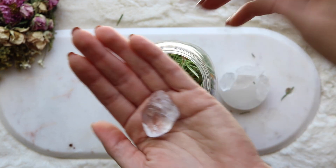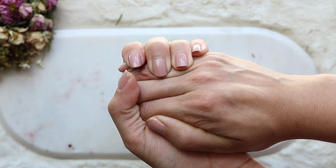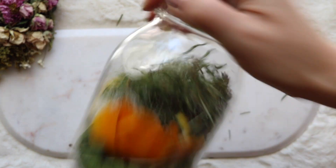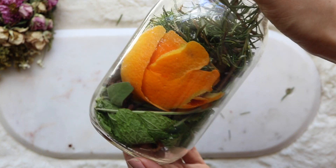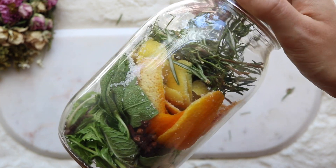And lastly, you're going to be adding in your quartz crystal. Here I'm just placing my hands over it and saying some words of protection, then add it to your jar. That's going to complete the herbal components of this recipe, and now we're going to be adding in the liquid.